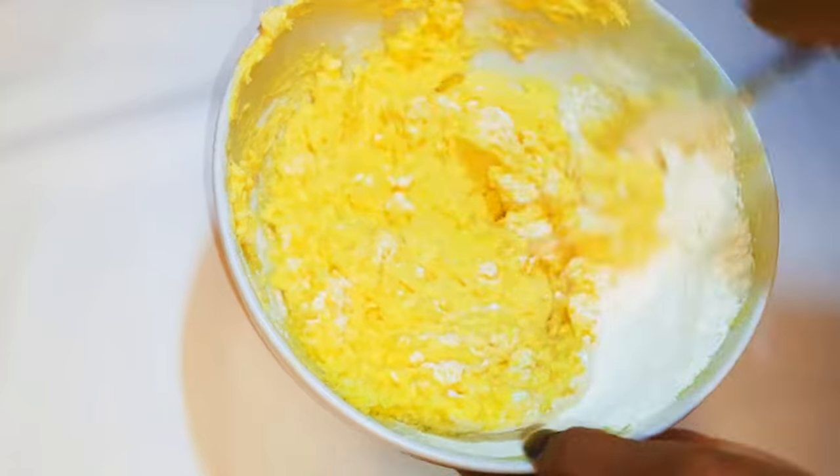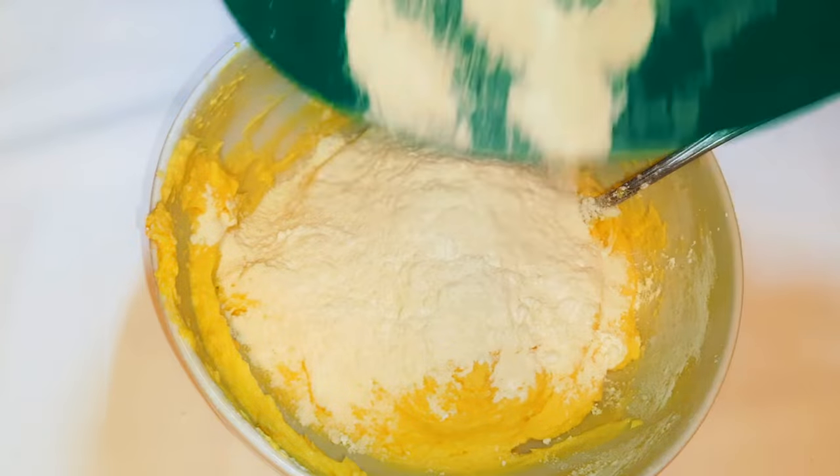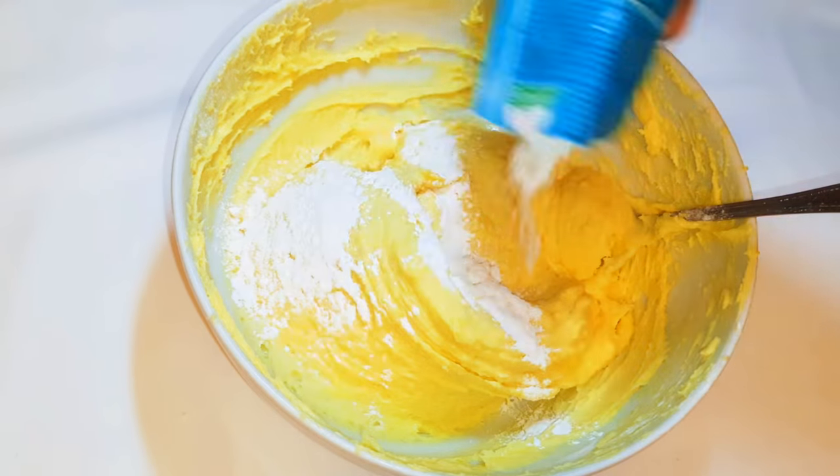Next I'll come in with 15 grams of baking powder and give it a very good mix.